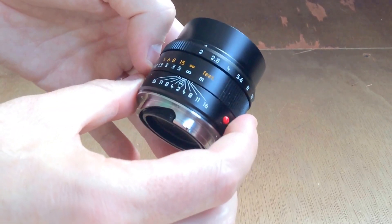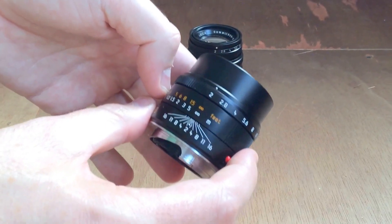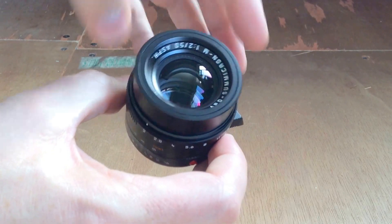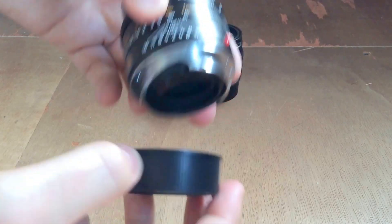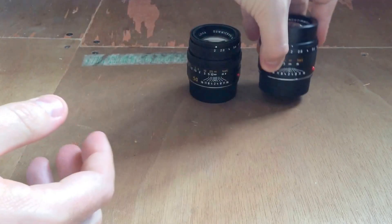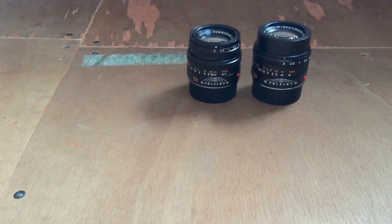I always think a lens like this is almost money in the bank. If you buy it, you can probably sell it at some point and get the same money back or even make money on it. So just go and get it, use it, enjoy it — it's an amazing lens.